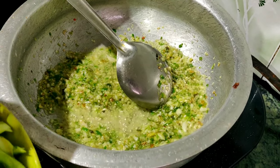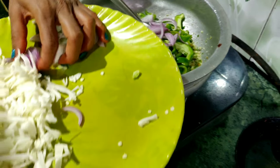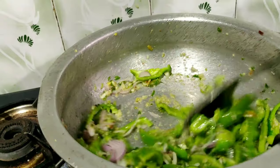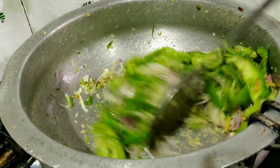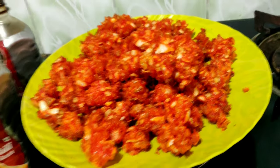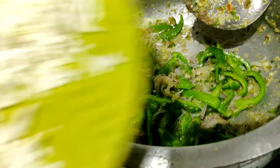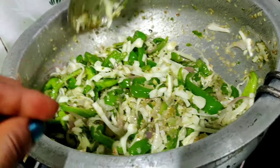I will add the shimla mirch. Add the shimla mirch. I will cook my eggs till done. I've got a good cook in my food. I'm going to cook the egg in a bowl.